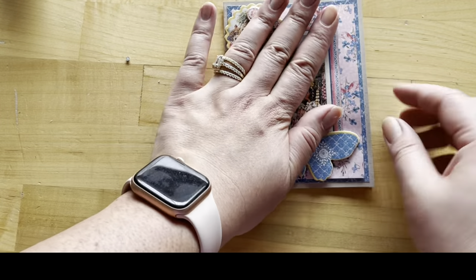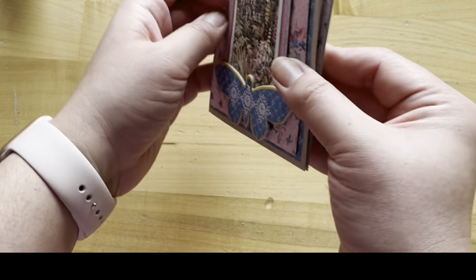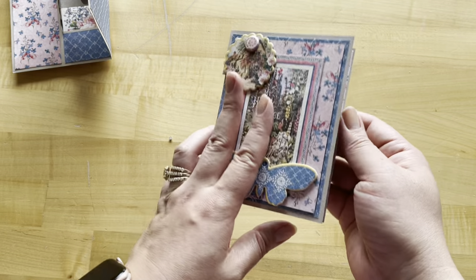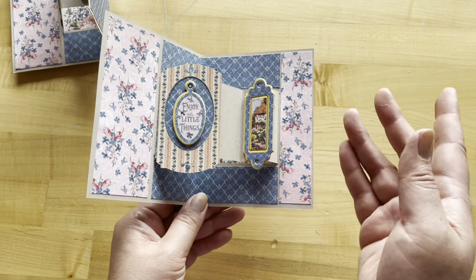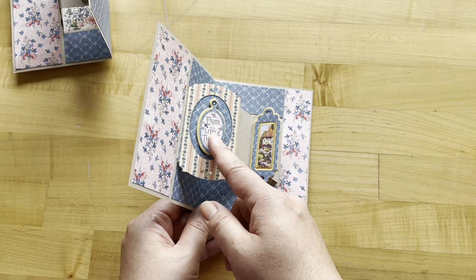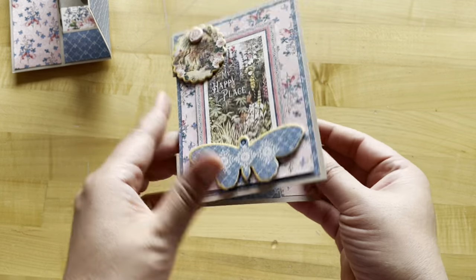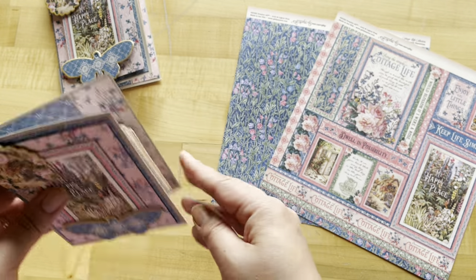Make sure everything is going to fold nicely — it's all looking good and staying in there. This is a more dimensional card, which would be harder to mail, so this would be a great example of one you could put in a package and hand deliver. Or if you want to keep it on the smaller side, you could always swap out these embellishments for stickers, paper, or the ephemera assortments. We've finished up card number three and it is super cute. I love the versatility of this card set.